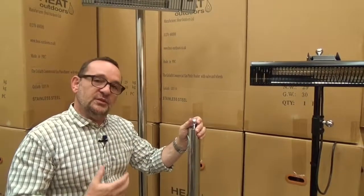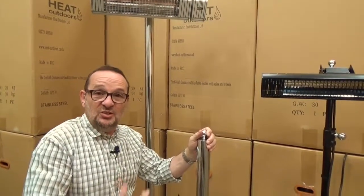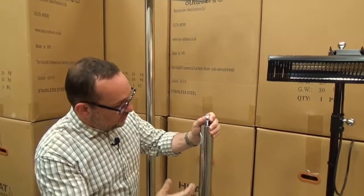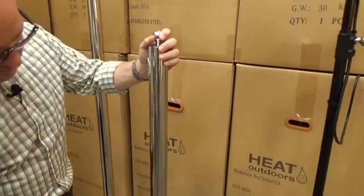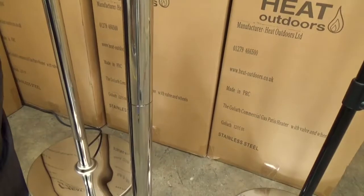We wanted to develop something that was very, very durable, would work well in an outdoor environment, but above all look stylish and look classy. So what we've used is 304 stainless steel — it's highly polished, tubular steel, and it's connected in sections like this.